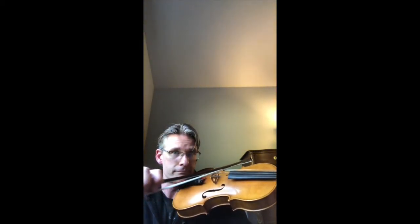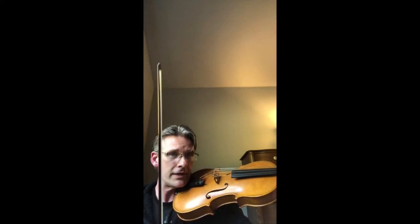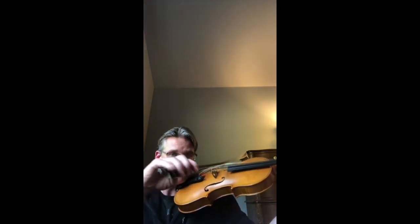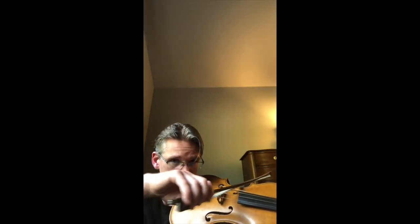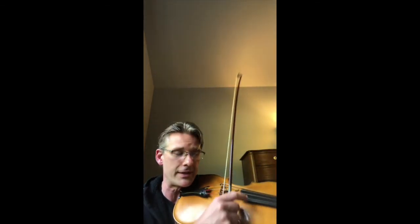The viola has a C string, so it has this sound. It has the same shape and the same playing capacity as the violin, but it has a deeper sound. You can still play all your favorite tunes on it, and you can also play fast. You can play slow and deep. And of course, just like the other instruments, you can still do pizzicato.